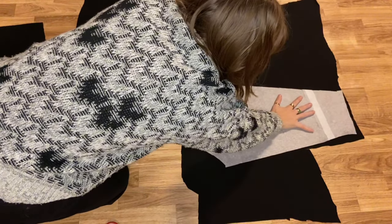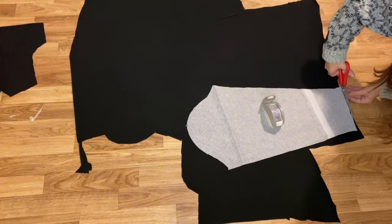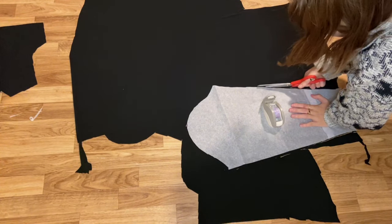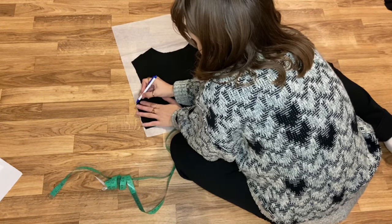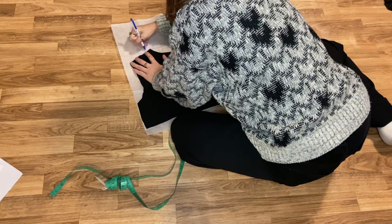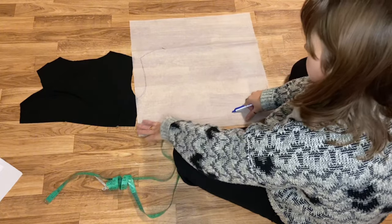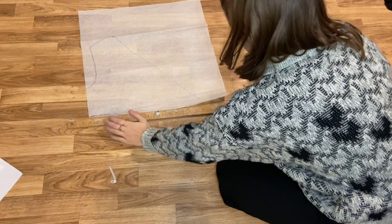I cut both my sleeves out of my fabric. Then I made the pattern for the front of my top. I marked out where the arm holes and shoulders would be on the back of the top so I could match them up. Once I had those sketched out, I planned out how long I needed my top to be and drew it out onto my paper.